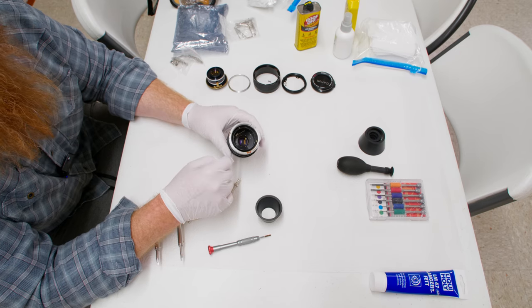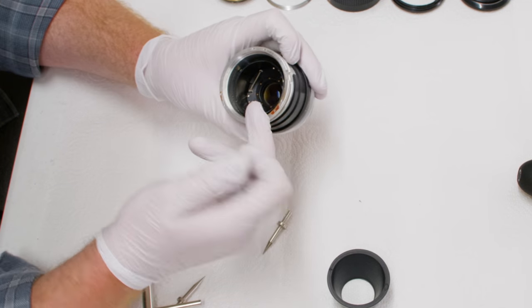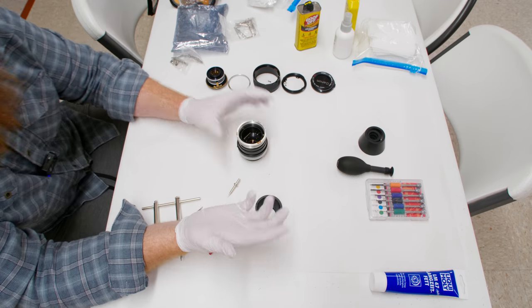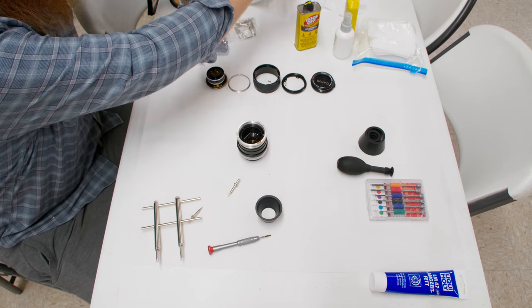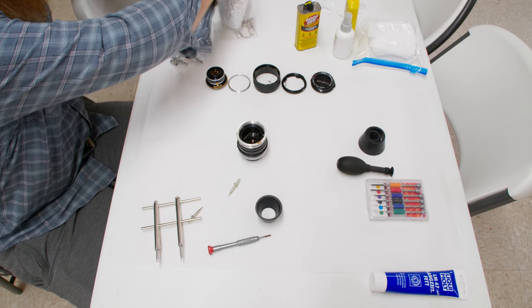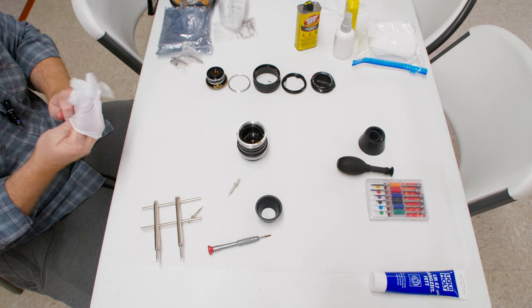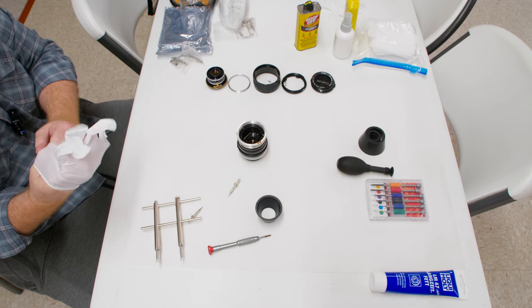There are three screws in there holding the aperture in place, and I can already see grease on them — it just got on my fingers. I'm going to replace my gloves. Okay, so we're halfway into this lens.